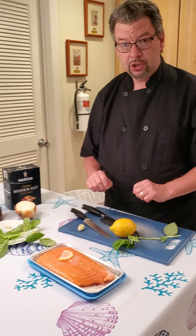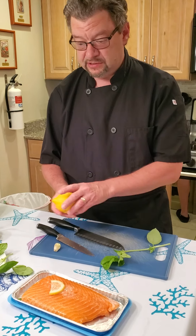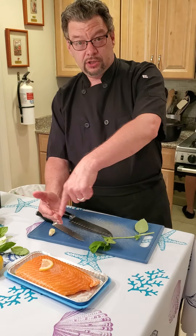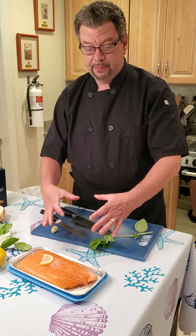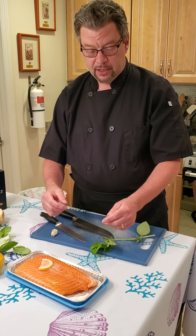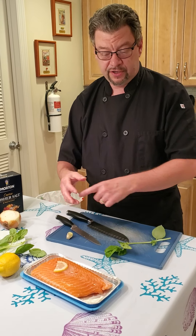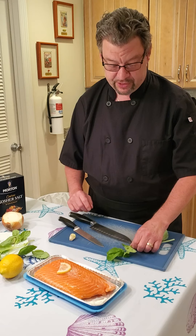Before we get into the fish, I'm going to show you the seasoning and flavoring. Because this is going to be a pinwheel — it's going to look like a pinwheel, that's where you get the name — we're going to season inside the fish, roll it all up, and then cook it. It'll give you a nice presentation.